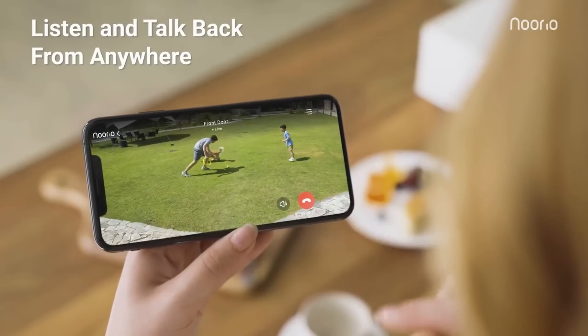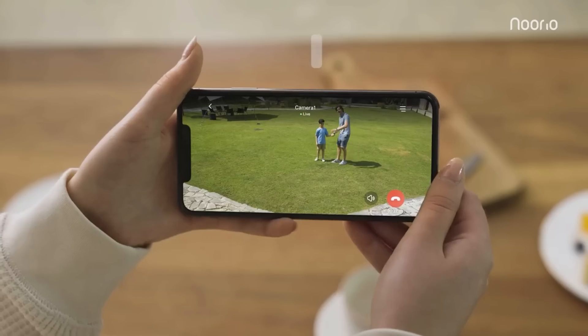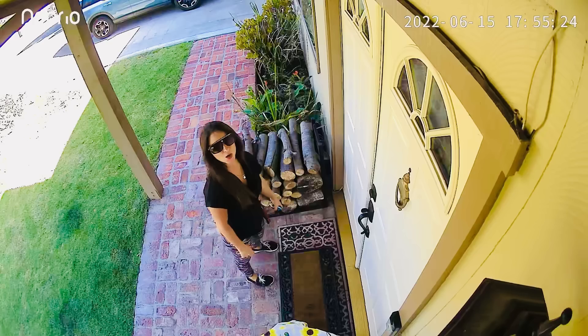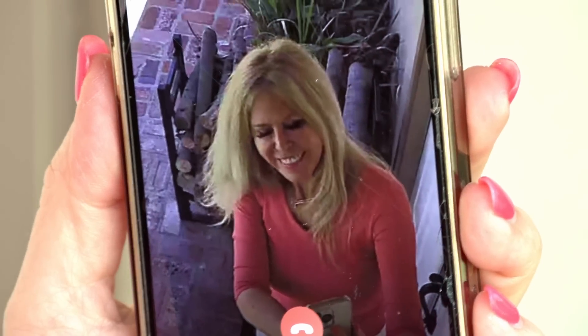From my front door I really wanted to have two-way audio, so if someone needs to get me I don't have to be home to answer the door. I can just speak through them through the microphone and speaker that comes with the Norio Spotlight Cam Battery Model. We can have a full discussion right there through the security camera.